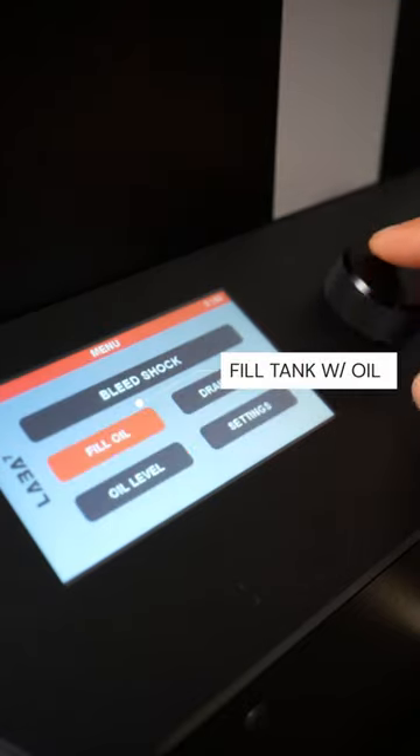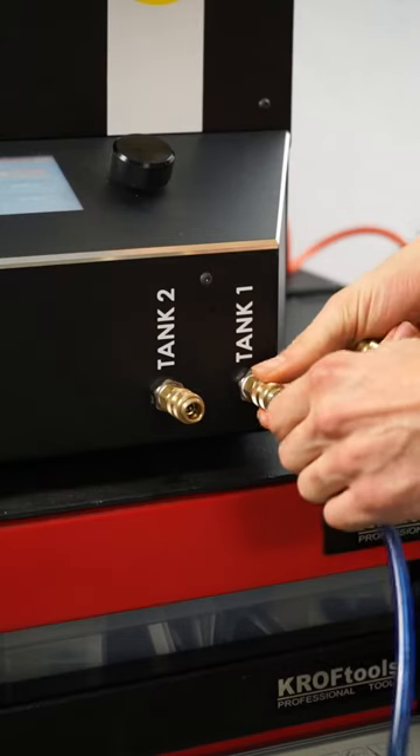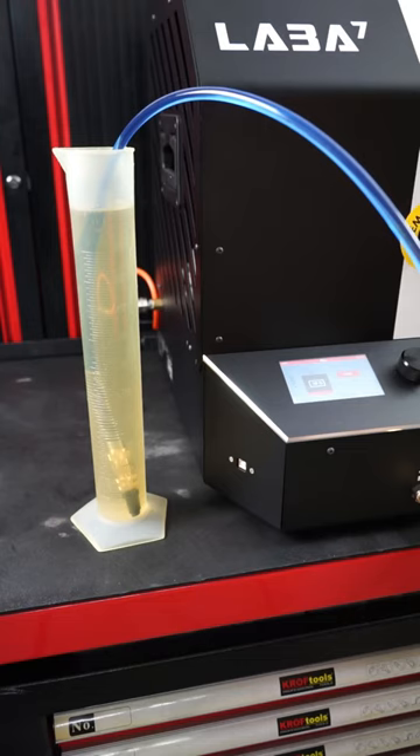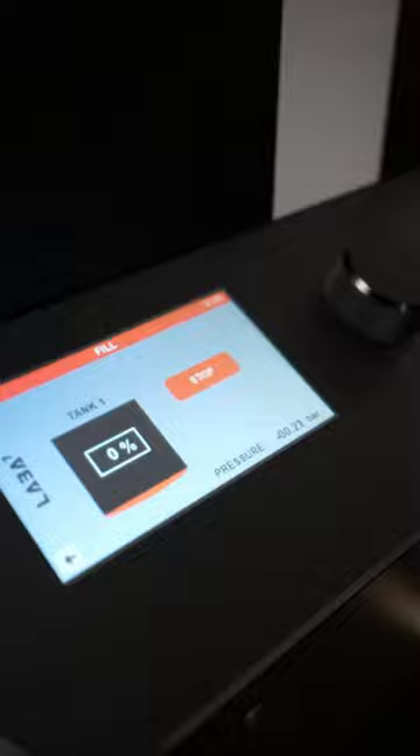Select Fill Oil and an internal tank to fill the tanks of the pump. Connect a hose, mount an adapter and immerse it into oil. Now just click Start and the pump will do the rest.